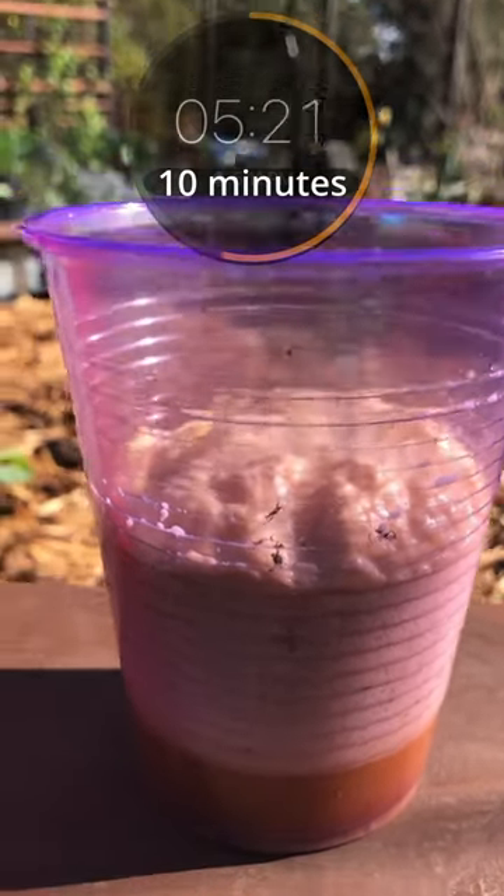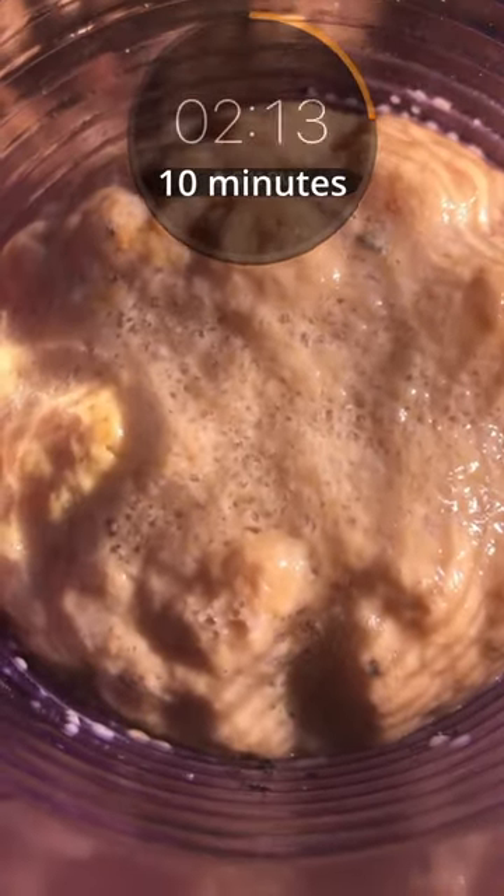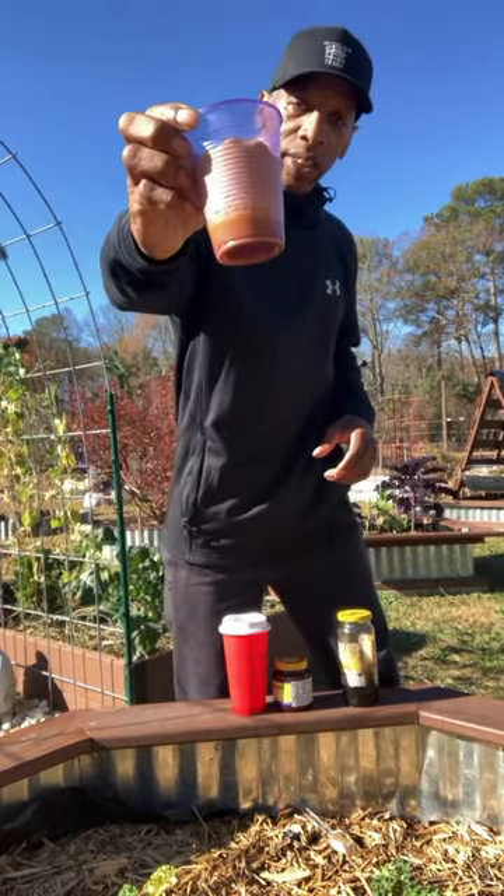It will attract snails and slugs for up to 200 yards. Put this in the area of your garden bed, but not near any of the plants that you don't want the slugs to be attracted to. This is the simple way to control slugs in your vegetable garden.